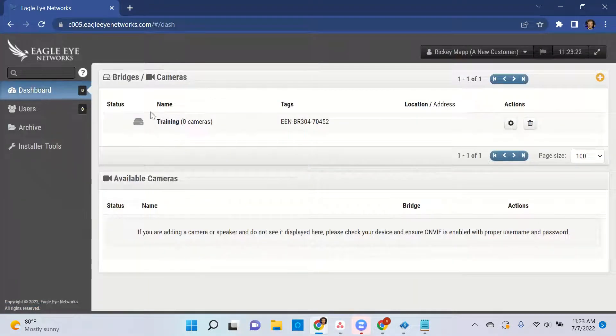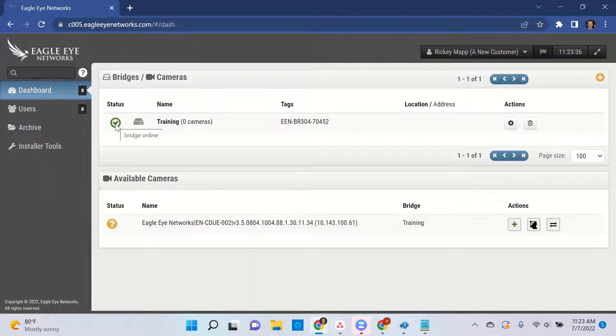You'll notice this status icon — it'll eventually turn green. Now that the bridge status is green, it's searching the network for cameras, and they will show up here under available cameras.